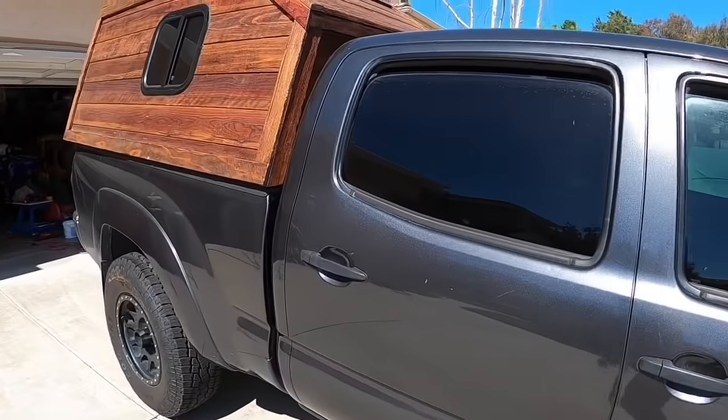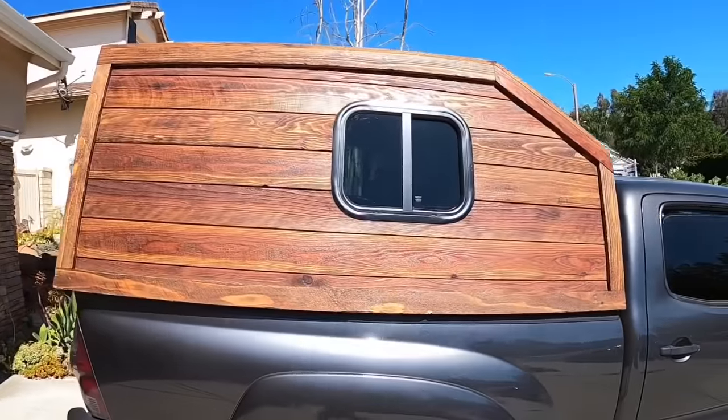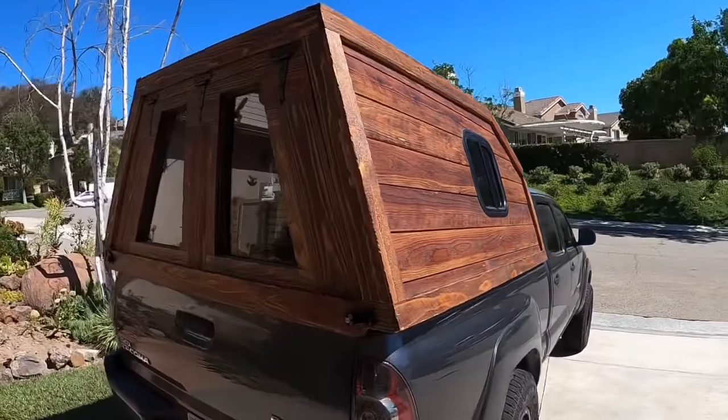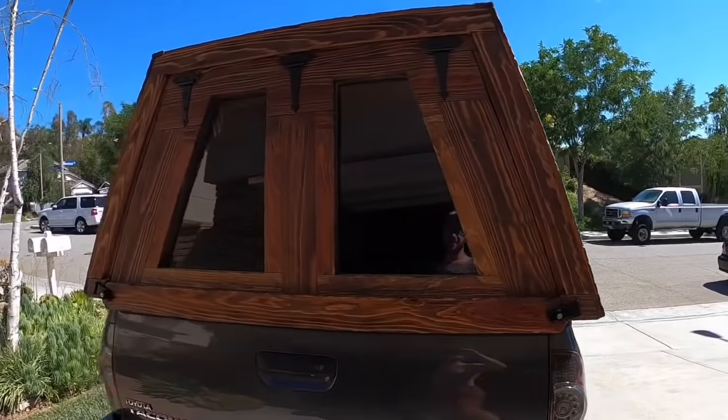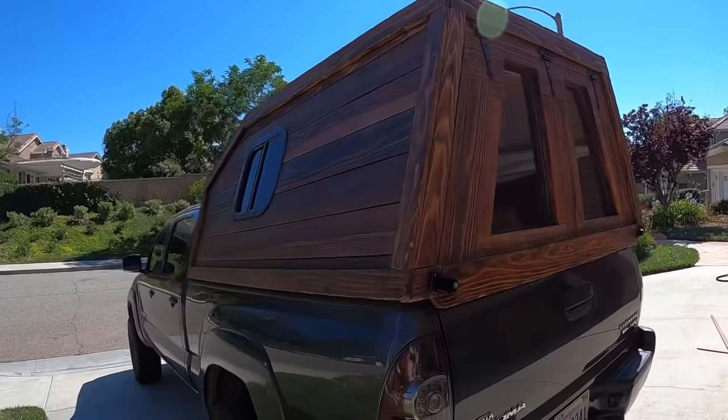Hey everybody, so here's my camper shell build. I didn't see too many of these how-to videos on this stuff, so I figured I'd give it my best shot. I'm definitely not a carpenter by trade, so be easy on my critiques here. Take what you want from it, apply it to your own builds, and just have fun with it.